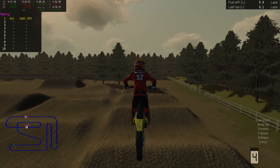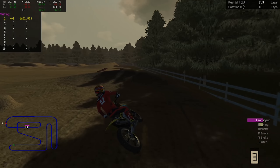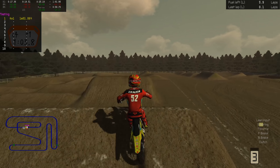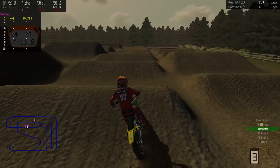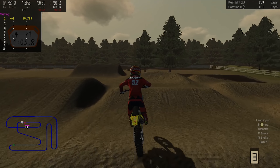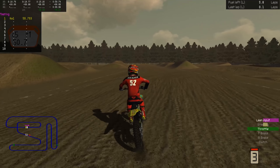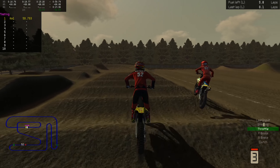Ciancerulo fell — if he didn't fall there I think he still would have been second in the championship, I'm not 100% sure how that math checks out, but he went back to seventh. So a 2-7 for Ciancerulo — not terrible, but I'm sure he'll be kicking himself for running fourth the entire main event and then falling.